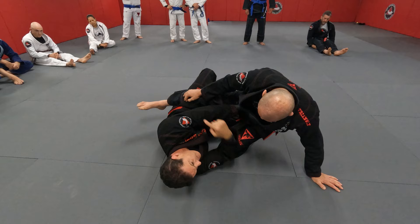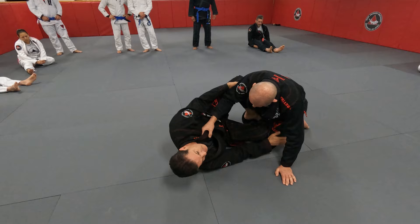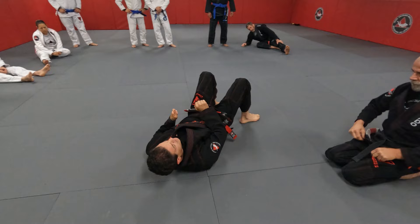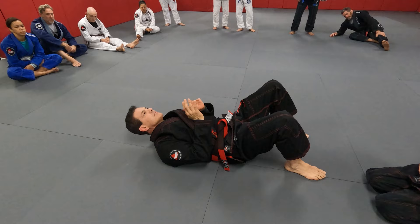My leg comes off. Do I want to do that? Yes, I can. He wants to come back, the second leg comes off. That's what we're going to do first. I have the choice: one hand, come up on my elbow — or two hands on the hip. Notice that either one keeps my elbows close to me. Nothing higher.